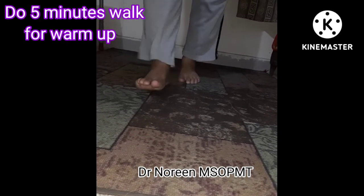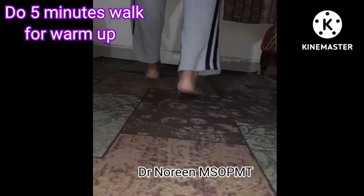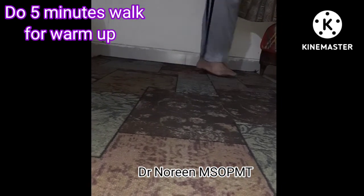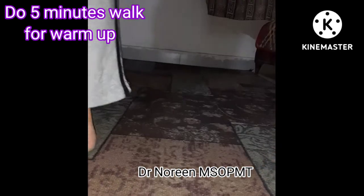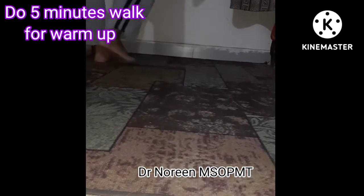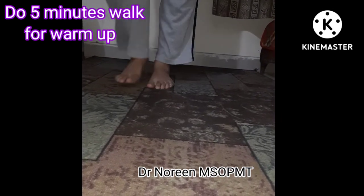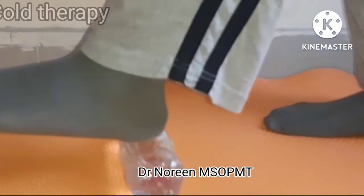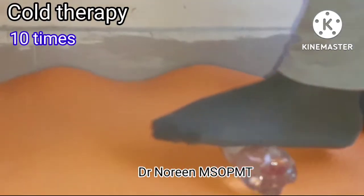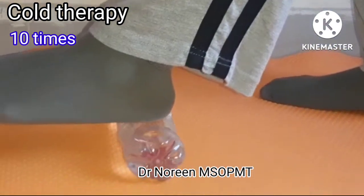First of all, you have to walk for 5 minutes. The main symptom of plantar fasciitis is that the pain is worst in the morning. You have to walk for 5 minutes before the warm-up.